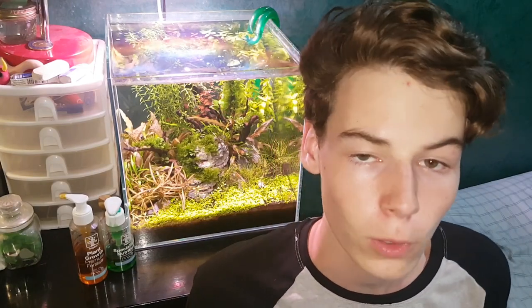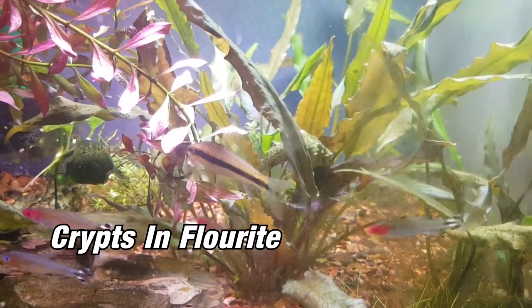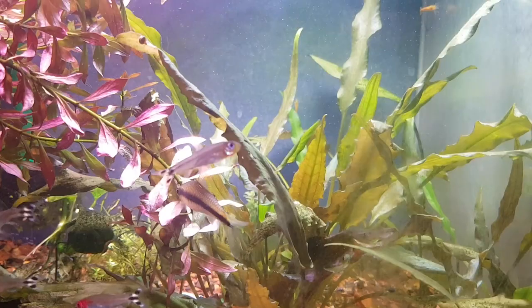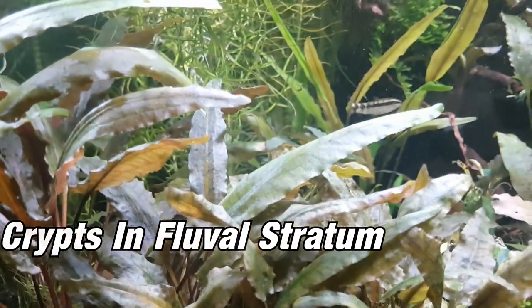One thing that's very important when growing cryptocorns is a good source of nutrients. There are multiple ways to do this: one being regular gravel with a nutrient source underneath like root tabs, gravels that soak up nutrients over time like Eco Complete and Fluorite, or gravels that come with a bunch of nutrients in them like aqua soils such as Tropica and ADA Amazonia.